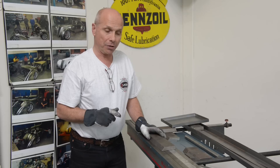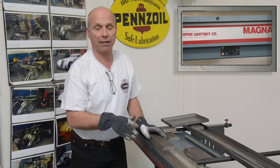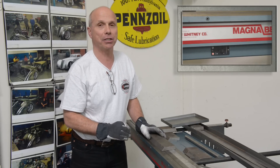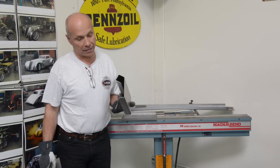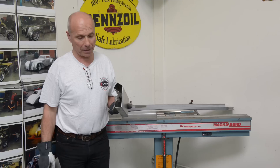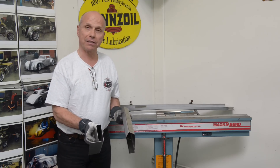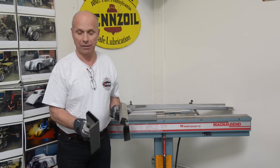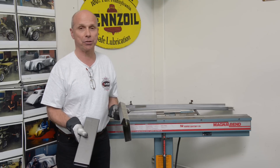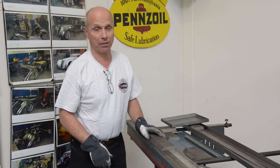I really recommend going to YouTube and searching for Magna Bend — you'll find many videos there. It's mostly used for thinner material, but for smaller stuff 19 gauge works great. Here is a sample I've done on the electromagnet brake, and here's another piece I made. There are all kinds of different things you can do that you can't do on a normal sheet metal brake. Thank you for watching. For more information go to www.lassimetalshaping.com. Have a great day!